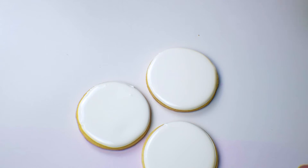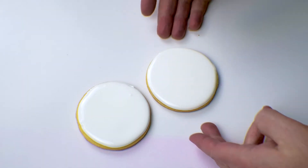You're going to have all three cookies done. Sit them to the side and let them dry for a little while — get a nice crust on there. Give it at least about 30 minutes, then come back and we're going to airbrush.